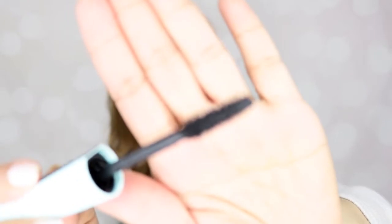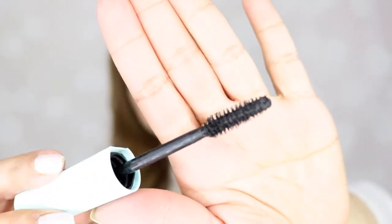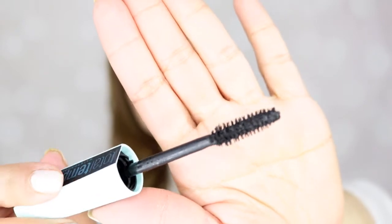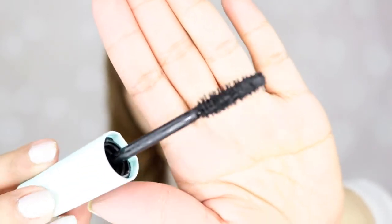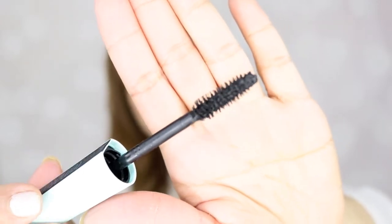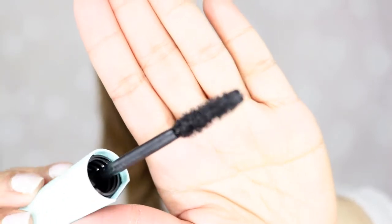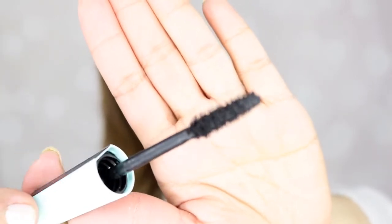The bristles or the brush looks like this. It's not the thin kind and it's not overly thick either. It doesn't have the indention in the middle like the previous mascara I did a review on. So this is how the wand looks.